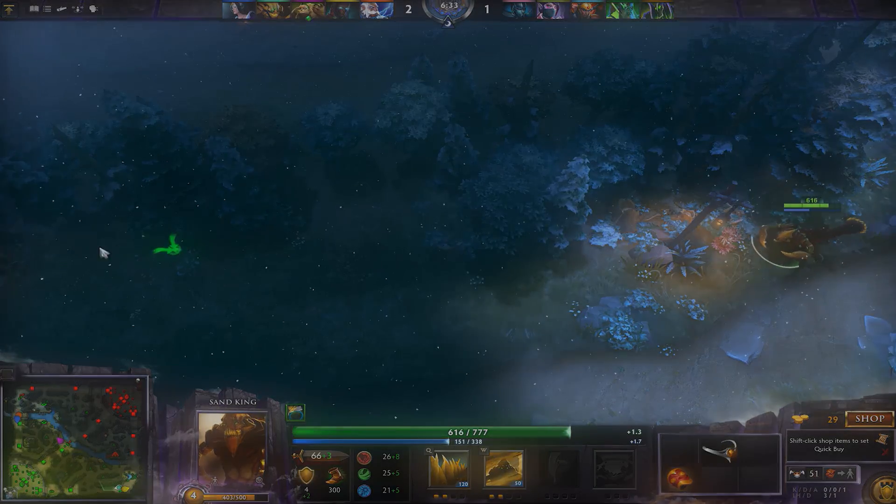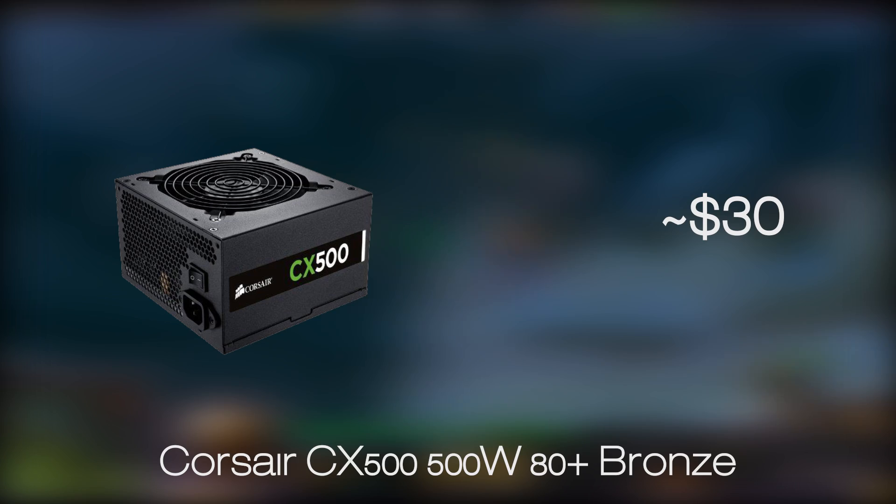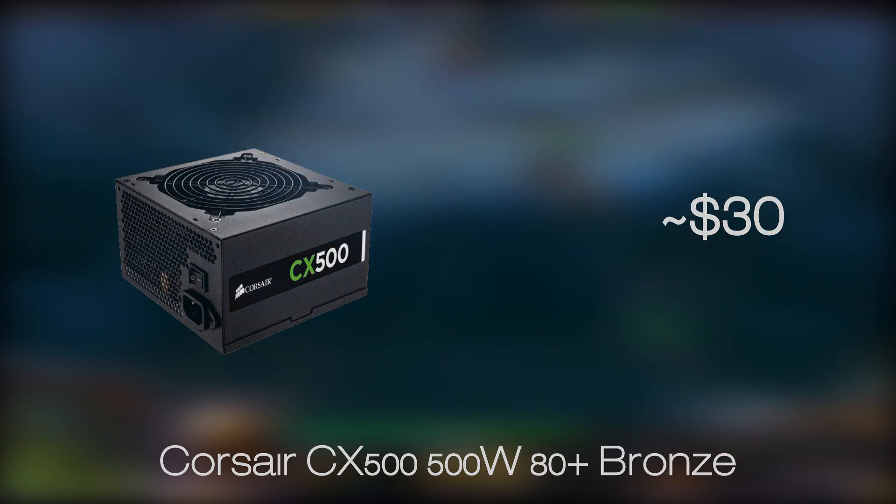For the power supply, as with our previous build, we are choosing the Corsair 80 Plus brand CX500 model. This product comes in at a very low price but still manages to pack in a decent wattage and build quality.